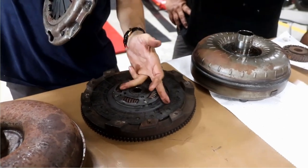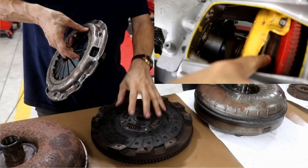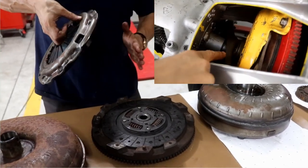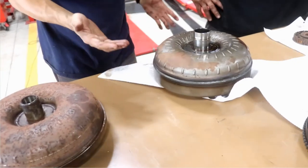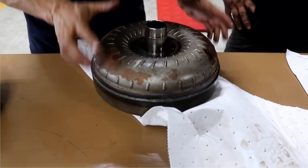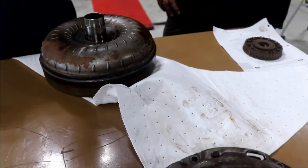When you release the clutch pedal, the pressure plate, the friction plate, and the flywheel are connected together. And this element is the torque converter. Correct — and the torque converter internally has a similar mechanism to the mechanical clutch.